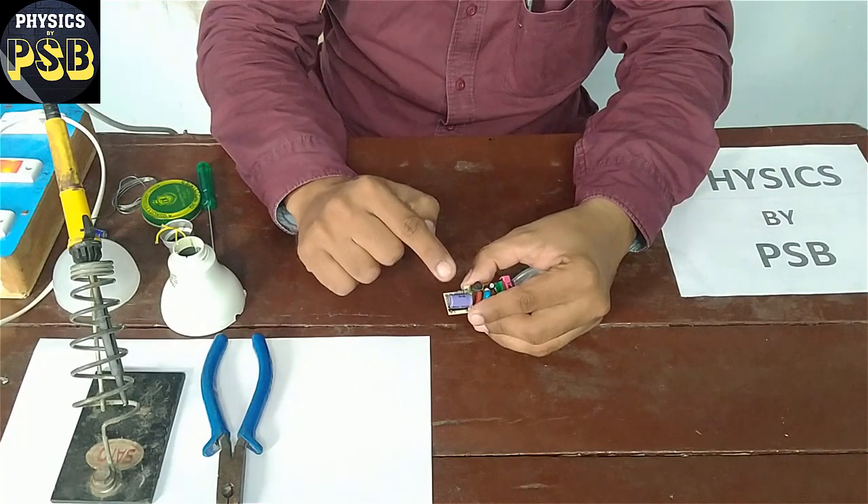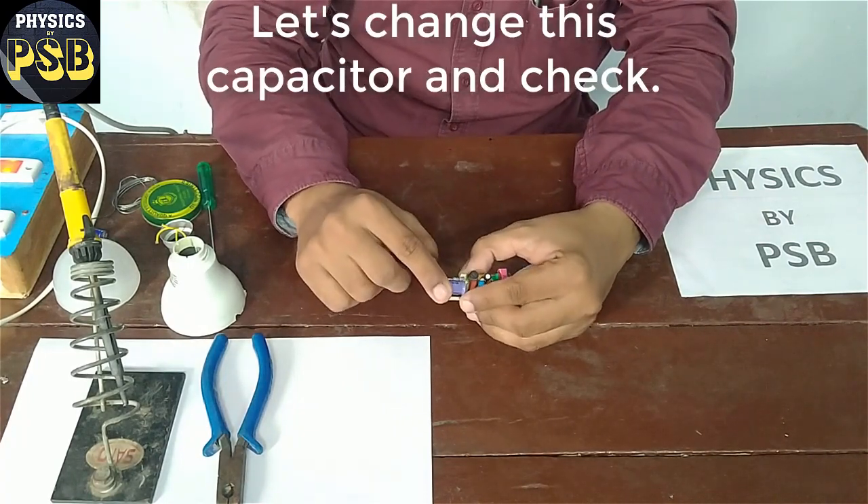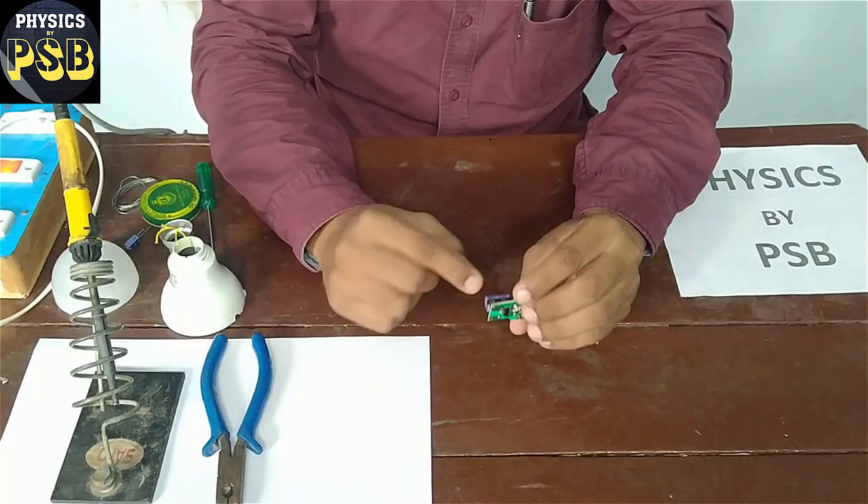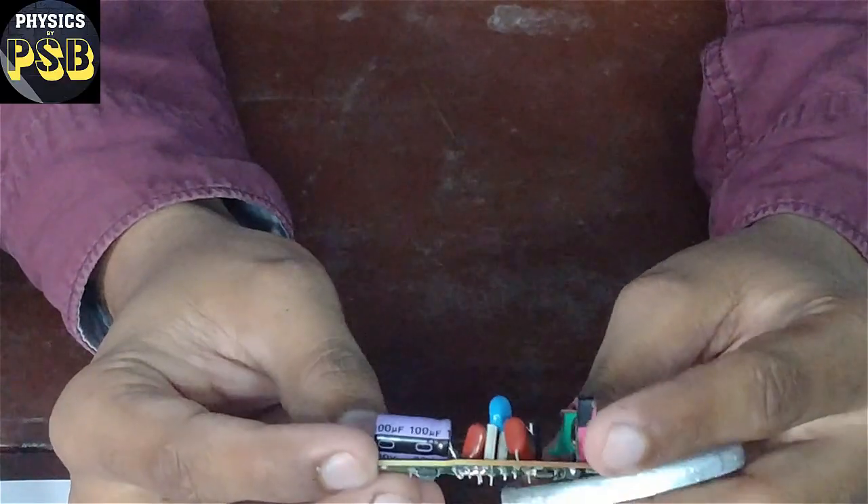I think the problem is in this capacitor. I am going to replace this with a new capacitor of the same value — a 100uF capacitor.